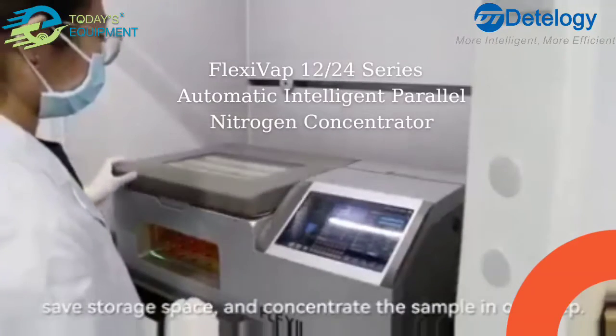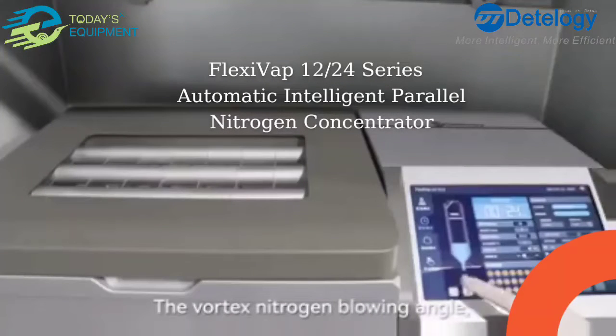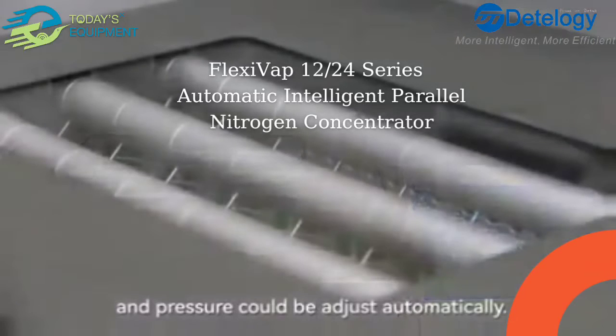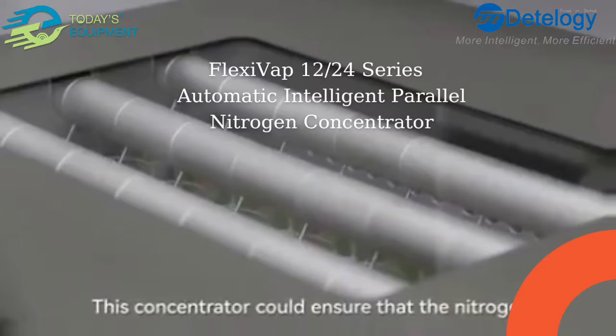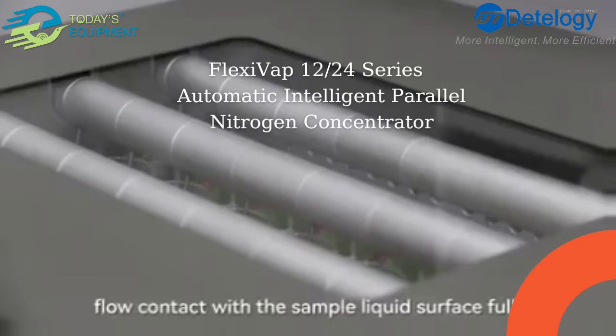The device concentrates the sample in one step. The vortex nitrogen blowing angle and pressure can be adjusted automatically, ensuring that the nitrogen flow contacts the sample liquid surface fully.